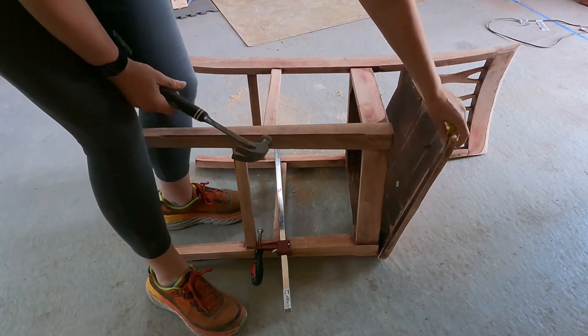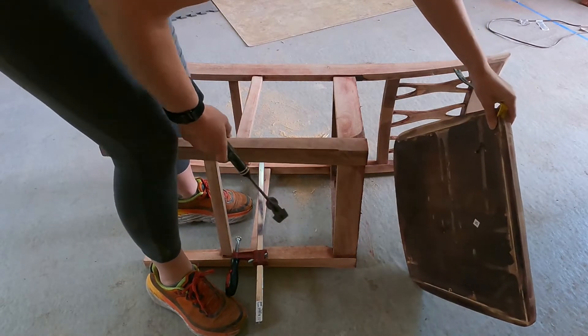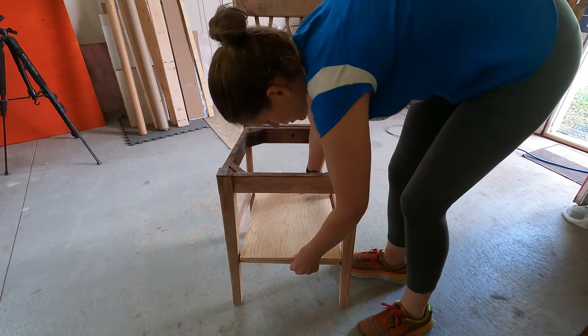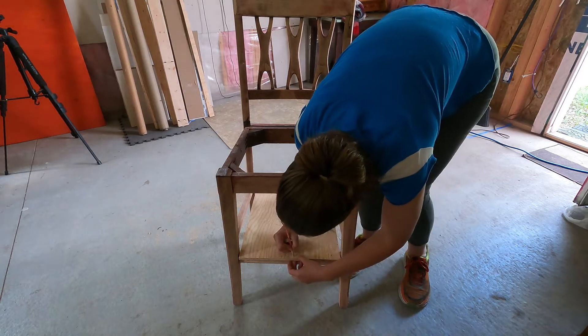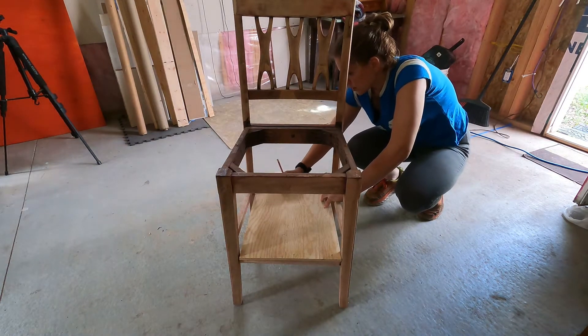Whoa, that was way easier than I had anticipated. It looks like that seat was secured with three screws at an angle — a screw here, a screw in the center, a screw at the end. Then back here, another screw area, another screw.